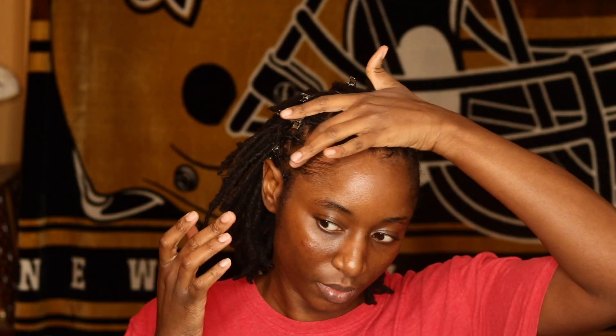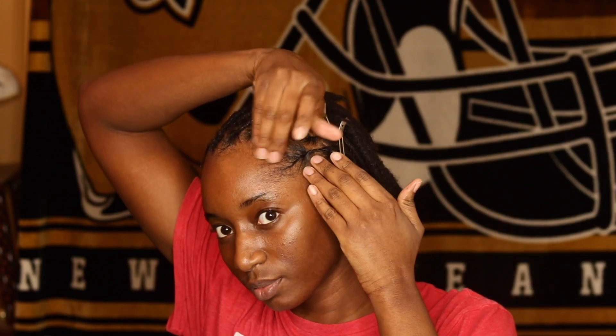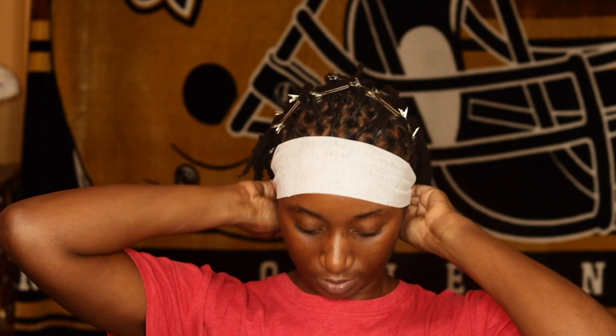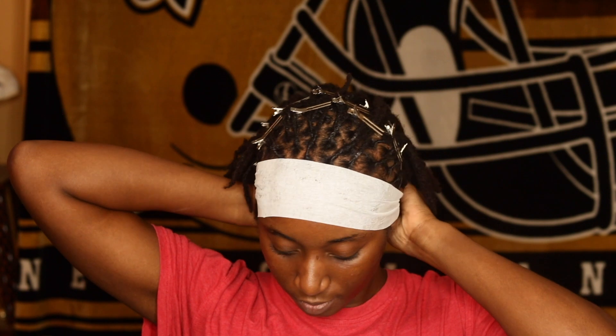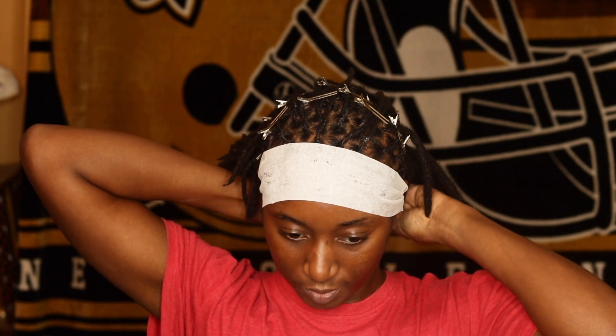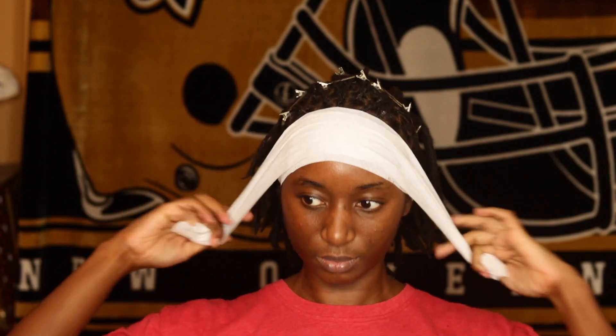I'm going to take my Nizzuri lock gel and just apply it to my edges so my edges lay a little bit. And then I'm going to take a strip of that elastic paper that they use in the hair salon — I forgot what it's called, but you can get it at your local beauty supply store. I am going to lay my edges down with that. I'm actually going to take two of them — I'm going to tie the first one and then take another one and lay it down as well.